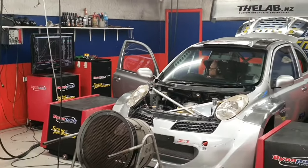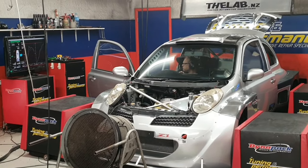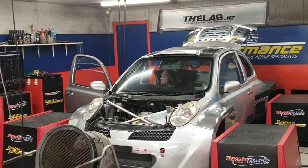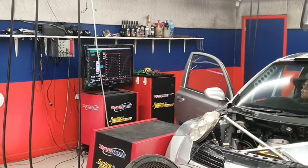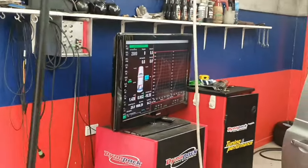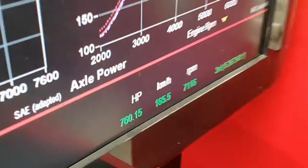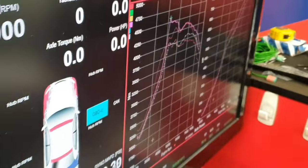It just ran 749.8 horsepower at the hub, and we've got a little bit more boost to play with. There's a little bit more there - for a Nissan March.